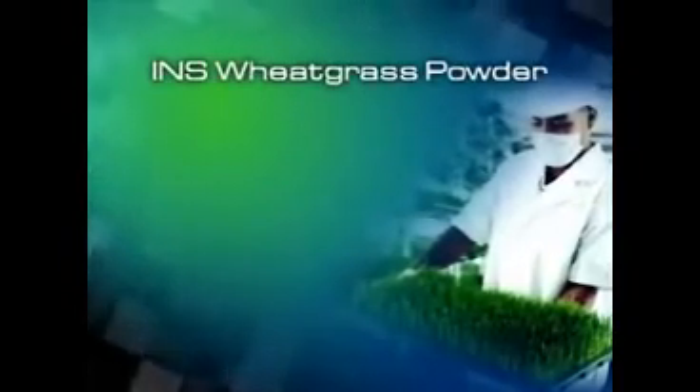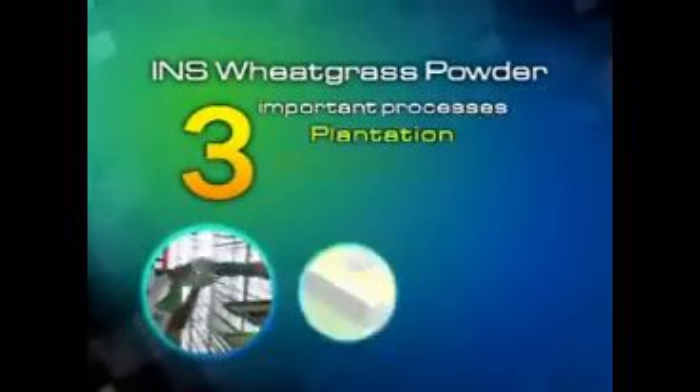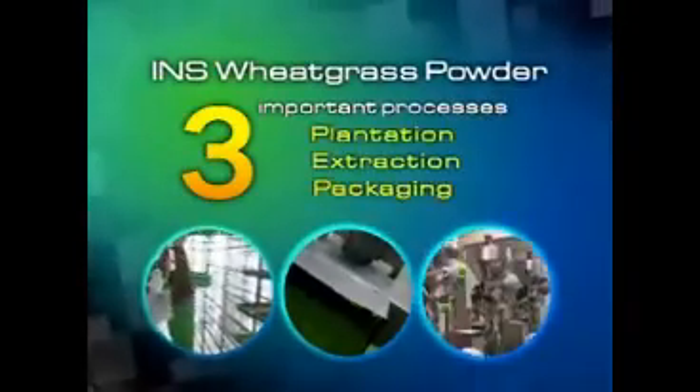The production of INS wheatgrass powder is divided into three important processes: plantation, extraction, and packaging.